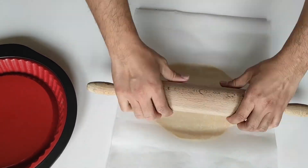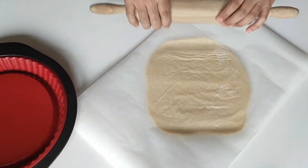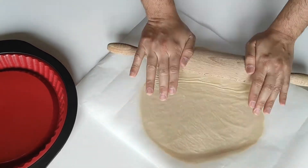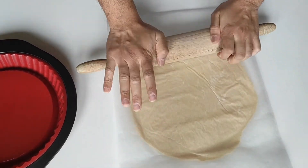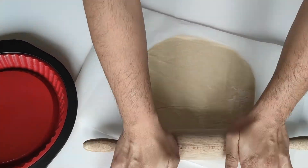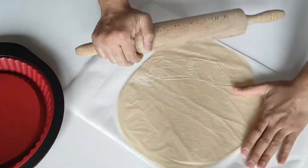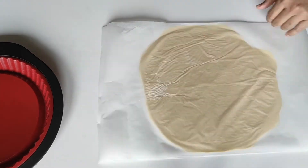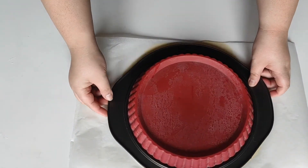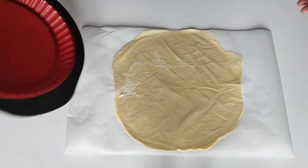My husband did the rolling because I had an emergency call. But as you can see, it's super easy to do and you don't get flour all over your kitchen or on yourself, and it also doesn't stick on the pin. At this point, you can either use the short crust pastry to make a tart or a quiche, for example. Or you can roll the sides, including the baking sheet, and then store it in the freezer for another day.